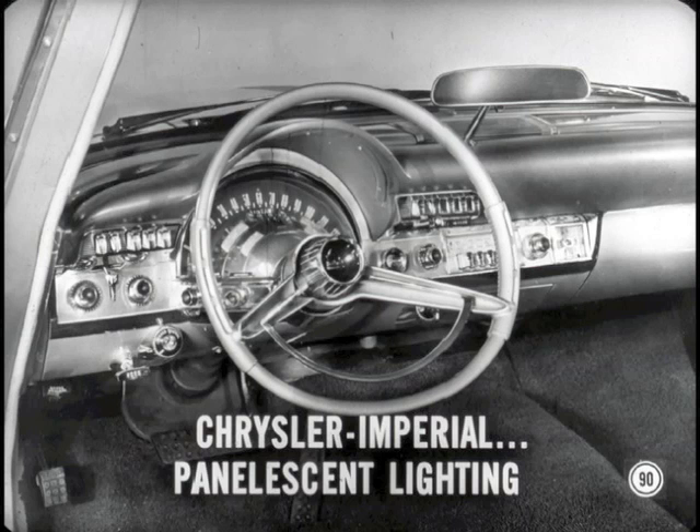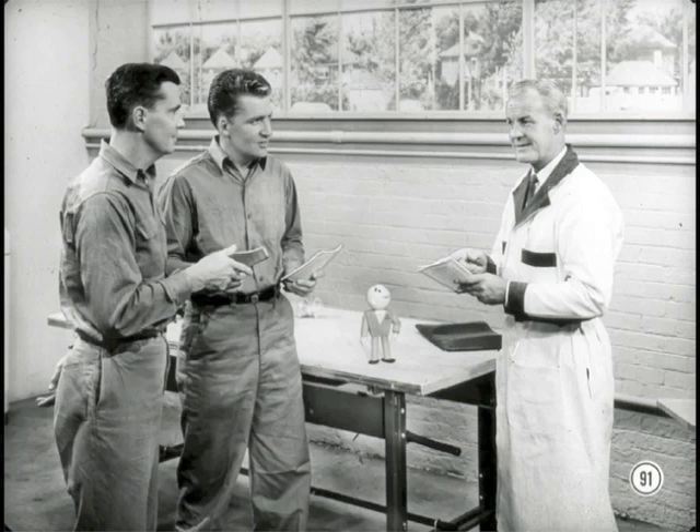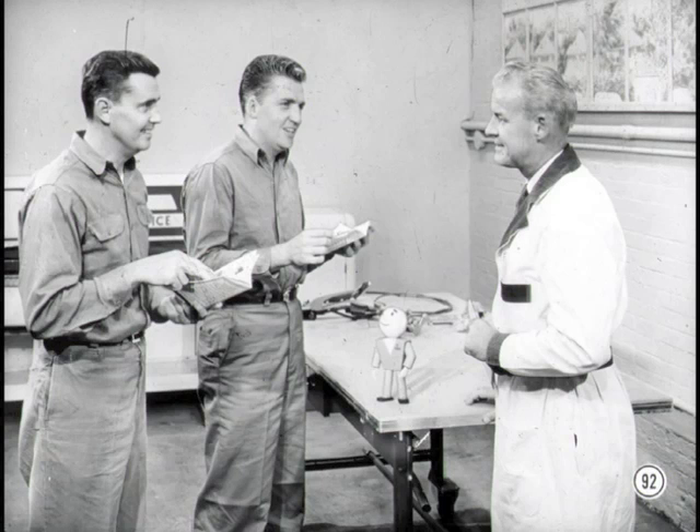One more thing — Chrysler and Imperial cars feature panelescent lighting of their instrument panels. That's something entirely new, and it calls for a new testing technique to learn. There are so many new things, we'll have to study them further one at a time. Meanwhile, keep this reference book handy — it helps fill some of the gaps. This book and I are going steady as of now.